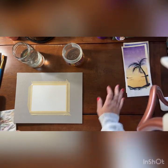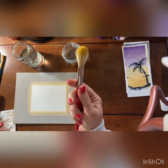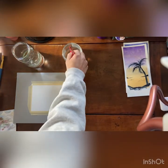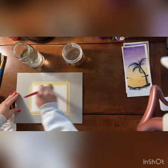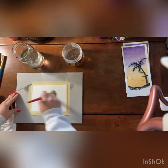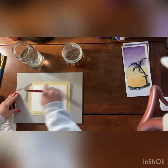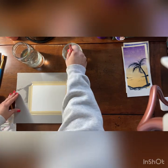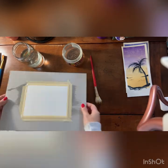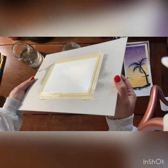The first thing we're going to do is use a mop brush and wet the surface. So it has a little bit of shine to it — that's referred to as 'shiny wet.'